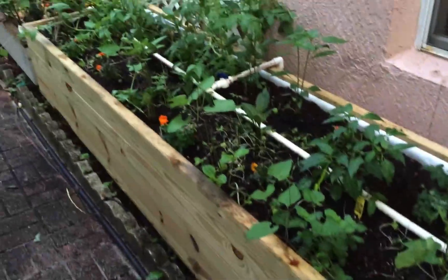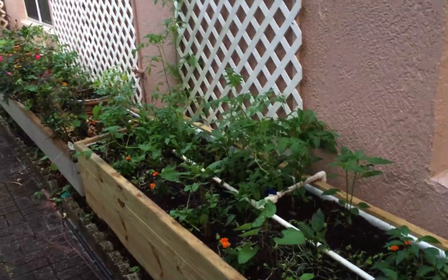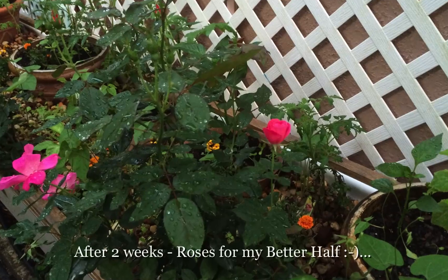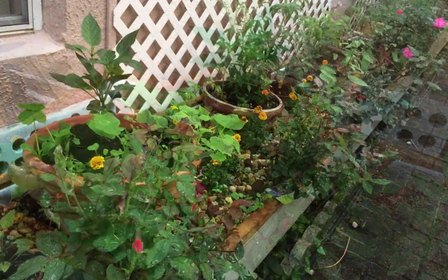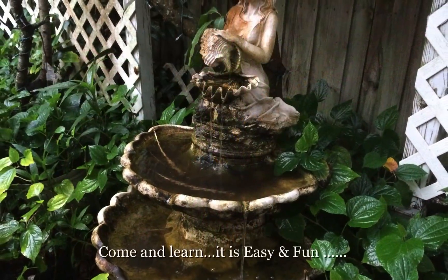One of the urban aquaponics setups at my home. Check out saraquaponics.com. It's really great — enter story away. Thank you.